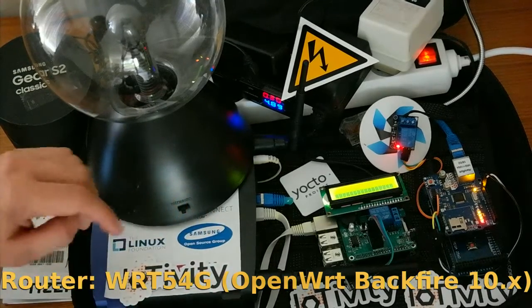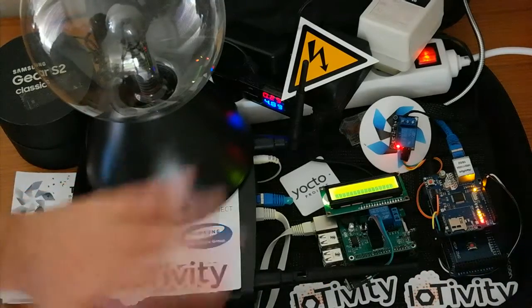The router is running OpenWRT, but you can use any router. There is no special modification, though it should be noted that IoTVT can be embedded on the router — but that's not the case here.